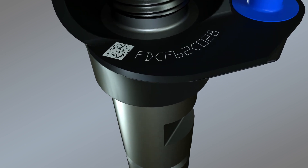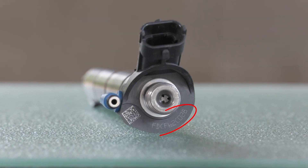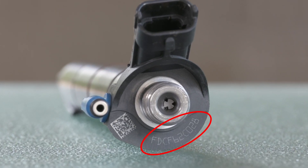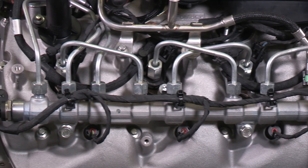One of the most important features on the new reman fuel injector is the special unit-specific trim code that's etched onto each unit. These injector quantity adjustment, or IQA codes, contain the precise calibrations that each fuel injector needs to deliver the exact amount of diesel fuel to the engine for optimal performance.